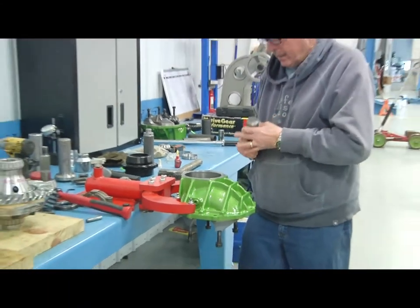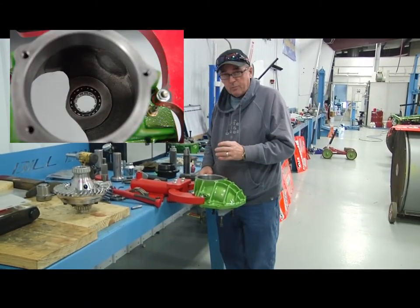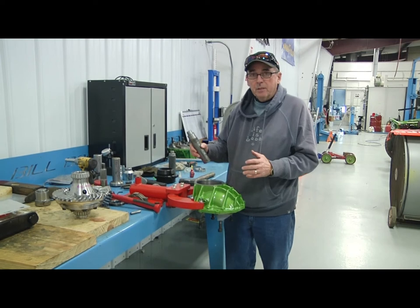The pilot bearing is in and the keeper ring is properly installed. I've never lost one of these, but making a tool like this right here is very important.